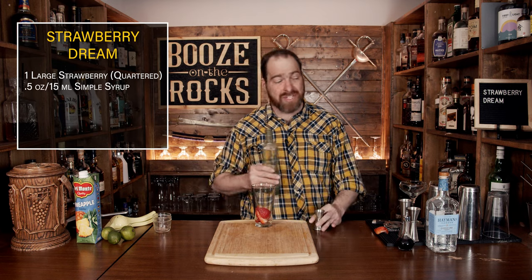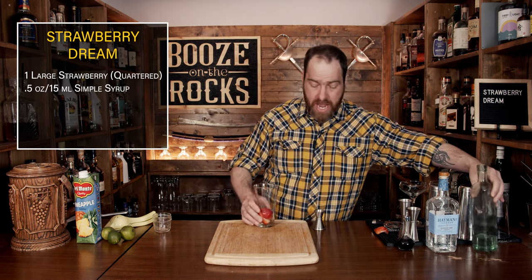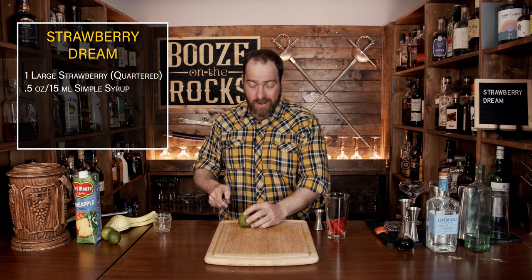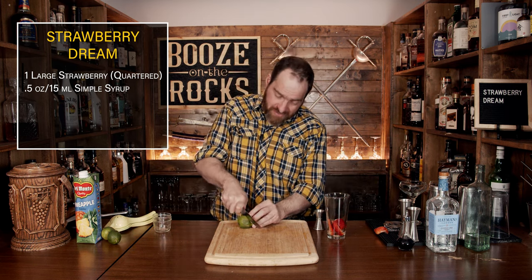Your next step in the process is lime juice. I'm going to grab one of my sad-looking limes here and cut it in half. We need half an ounce, which works out to 15 milliliters.